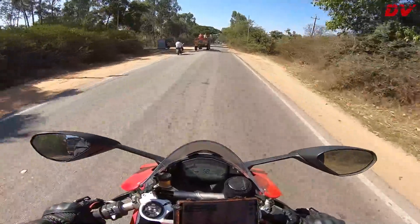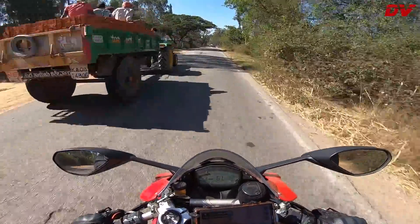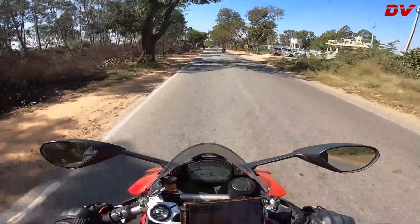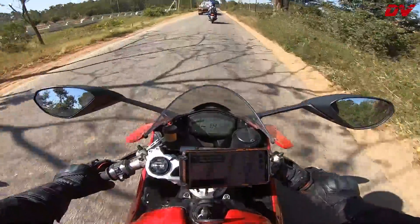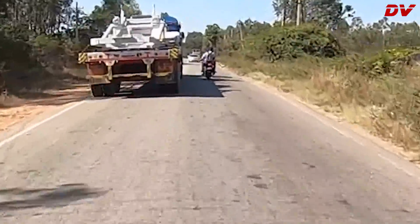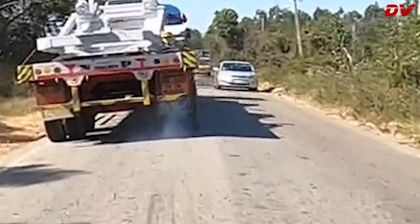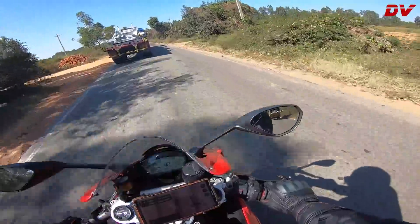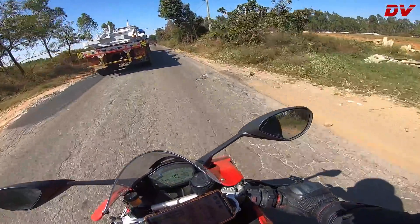Quick shifter is working fine. If you didn't know, this bike has a quick shifter — no auto blipper though. And for a stock exhaust this bike is too loud, bro.